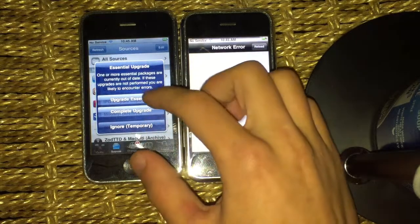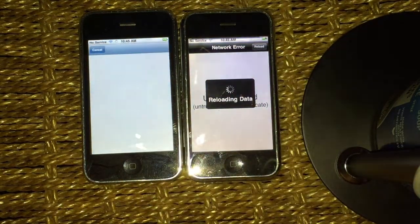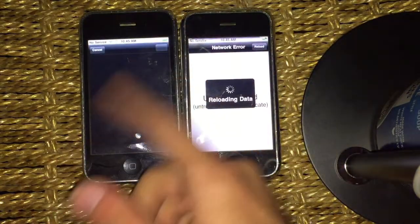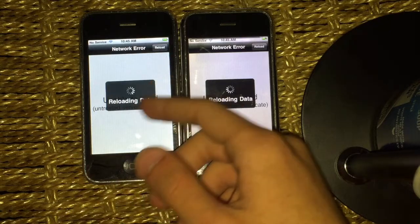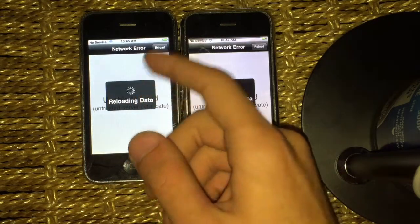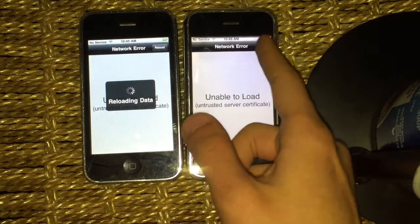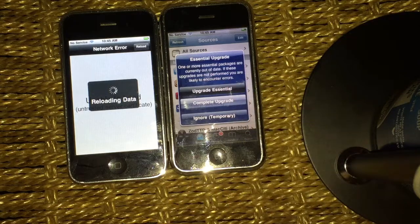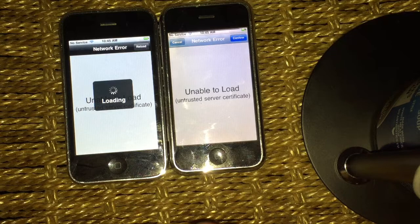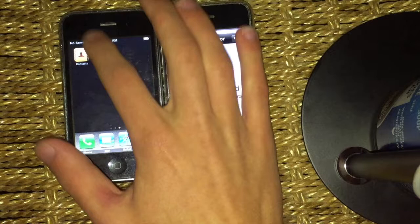I just canceled this one. We're going to do an upgrade essential so we can upgrade what we need. Let's see what happens if you don't do it — they're just going to do that and you'll have to wait. It says restart springboard, press the guard, there's a confirm button. I think this one did complete it. Just to save time, we're going to press upgrade essential, press confirm. So that one said close — it's going to restart.